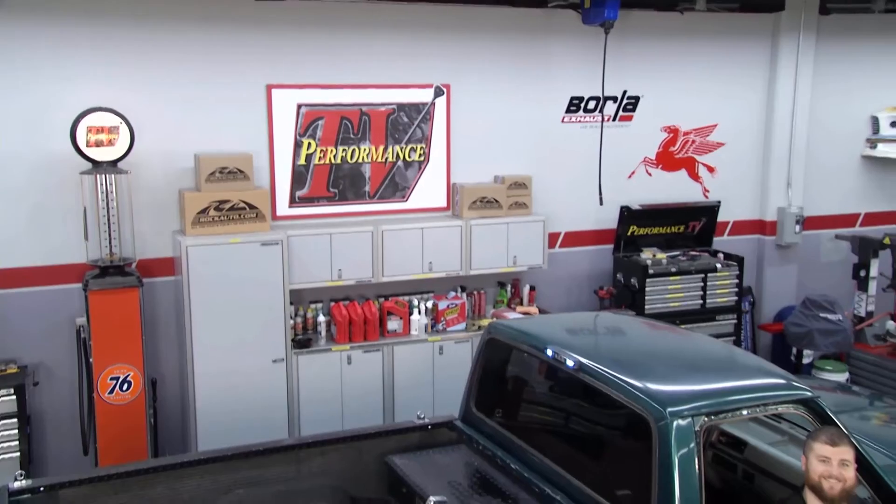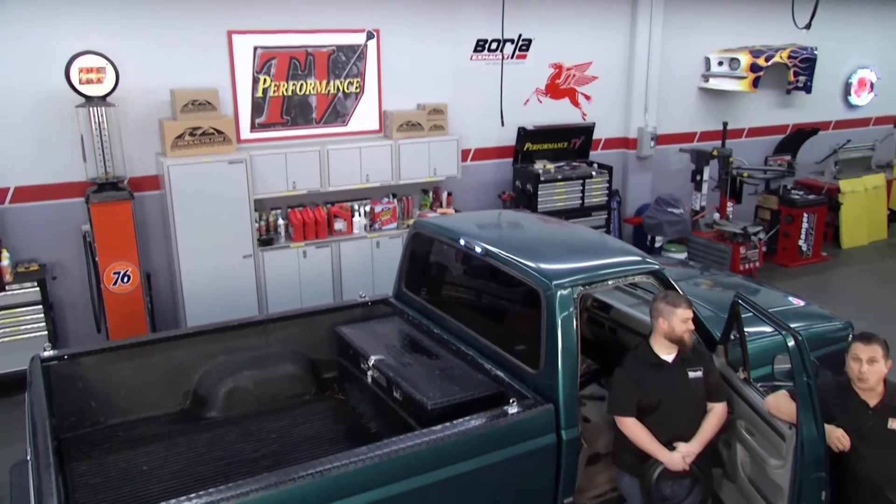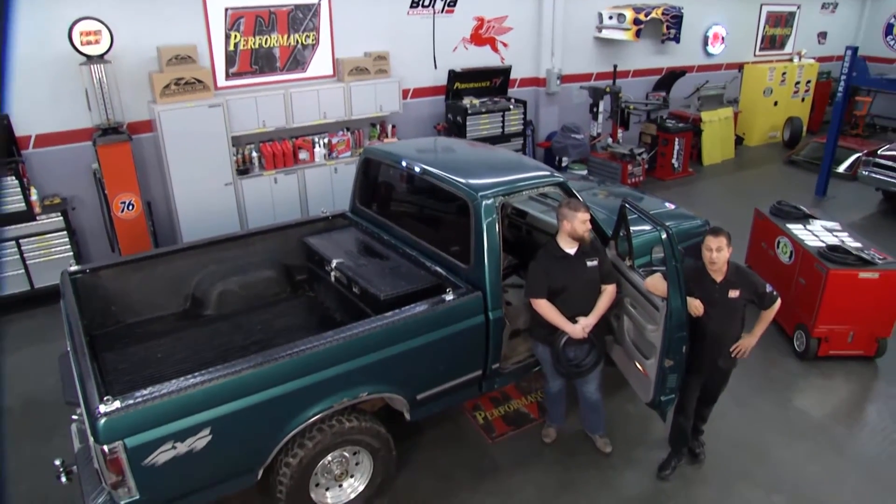Welcome to Performance TV. We've got another great show for you this week, and right now we're going to check in with our great friends from Steel Rubber.